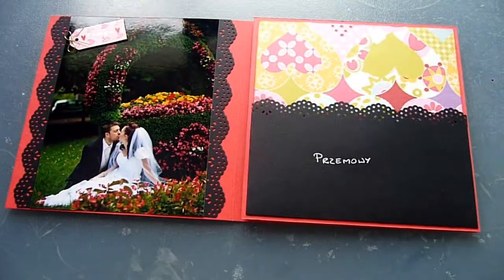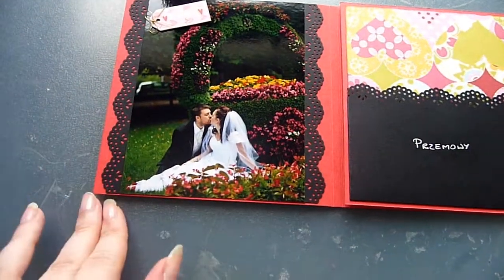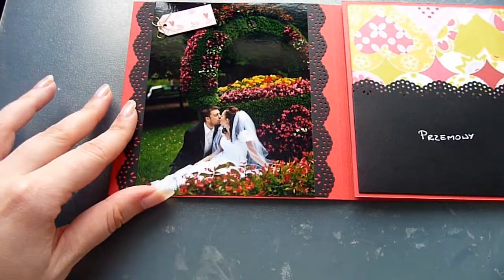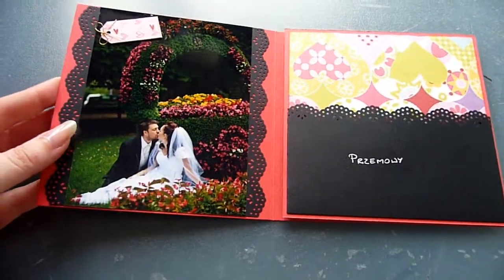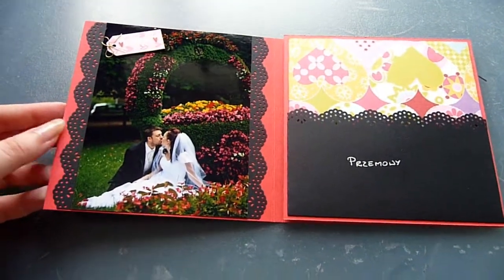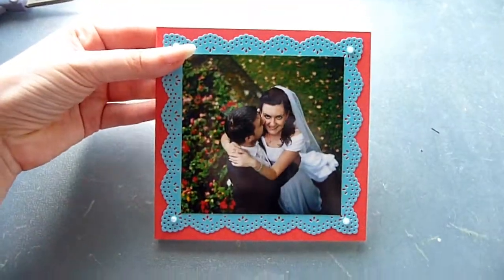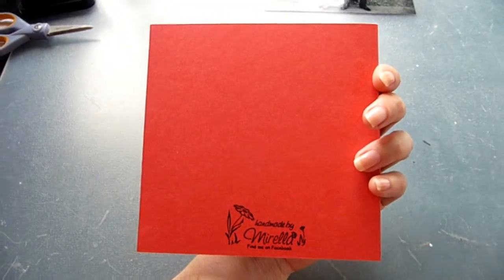I was thinking of putting a velcro dot here to close it, but then I embellished this part with the photo and the border punch, and I realized I'd probably need to partially destroy that to add the velcro. If I put the CDs in and feel the need for it — if I'm worried it's not going to hold together — I probably will add the velcro dot. But for now, since it seems to hold together nicely on its own, I'll leave it without the velcro.